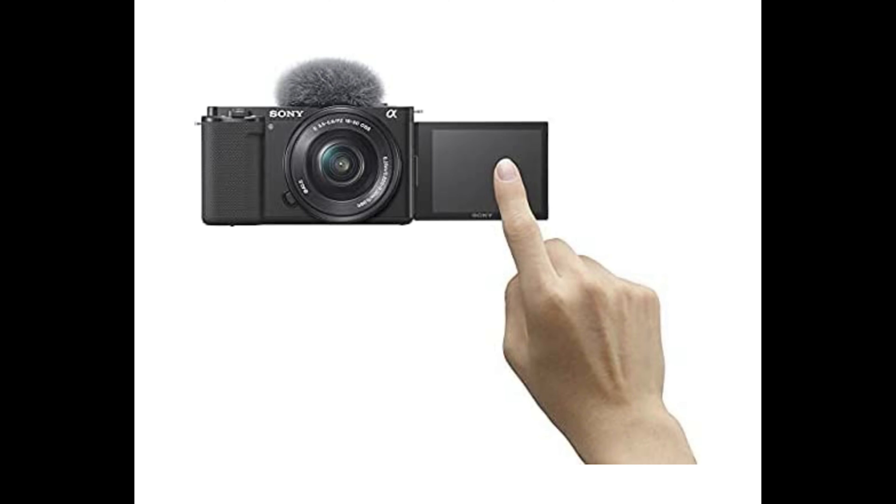The LCD screen is a tilt screen only — that's about all it can do, it doesn't flip out, which is so desirable especially if you're filming yourself. It's not the biggest issue for me — sometimes I'll connect to my phone via Bluetooth to see if I'm in focus and what I'm shooting. But if a selfie flip-out screen is what you want or need, I'd again point you to the ZV-E10.